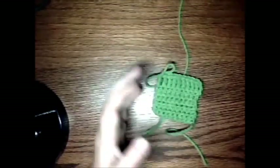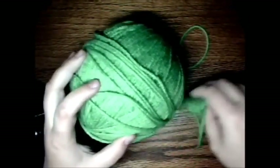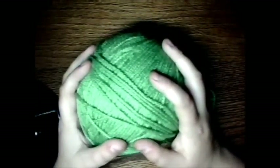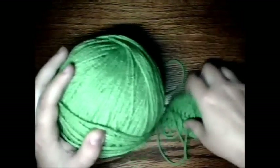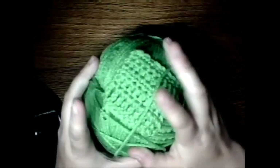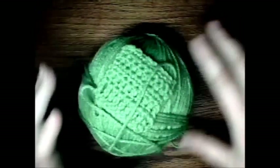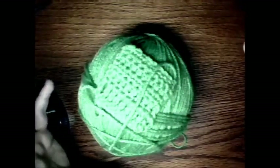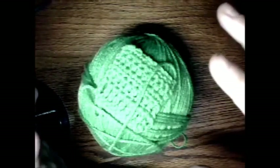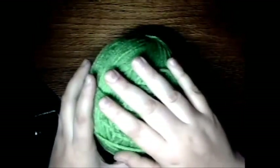The other thing is yarn. Right now I have some worsted weight yarn here. This is Red Heart — it's acrylic. You can tell because it's a little scratchy. But Red Heart acrylic softens up real nice in the washer. When you wash your stuff, put in a cup of apple cider vinegar, and then when you throw it in the dryer, throw in a dryer sheet. It softens up so nice.